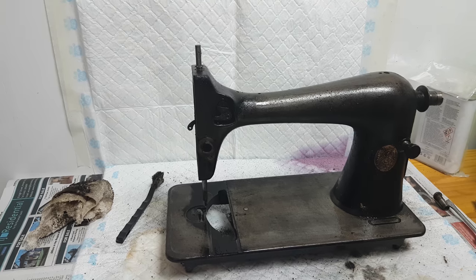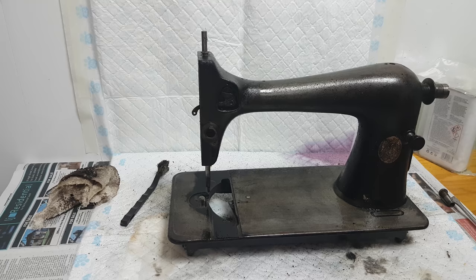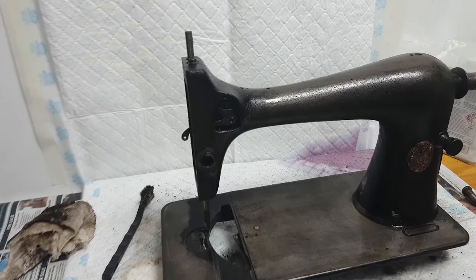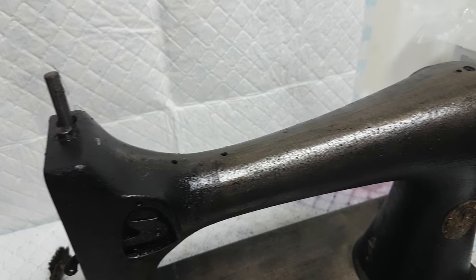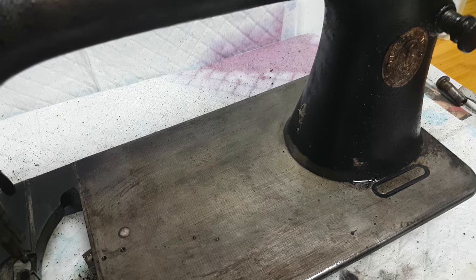The paintwork, the black paintwork and the decals were really really shot. I'm actually halfway through this but I thought you might find it interesting. I'm going to strip this back to bare metal. Now this has no value at all so I didn't want to spend a lot of money on the project.